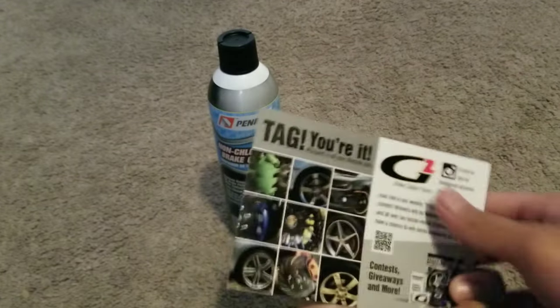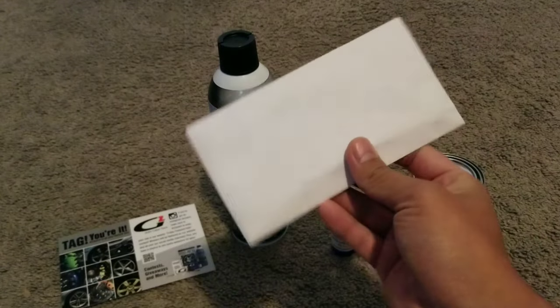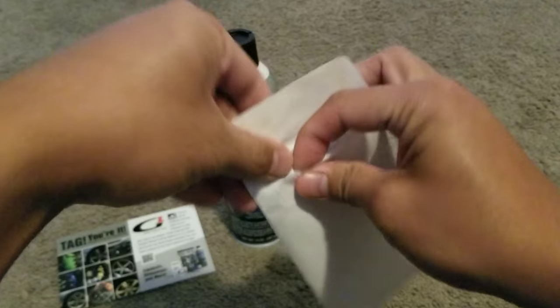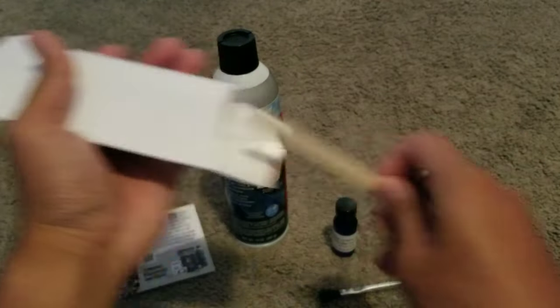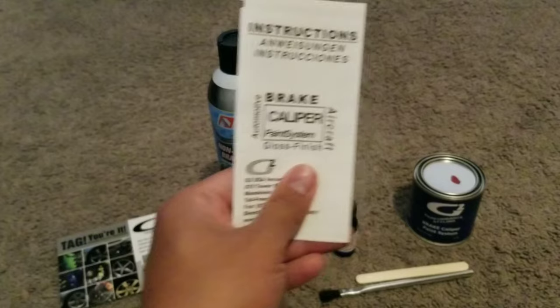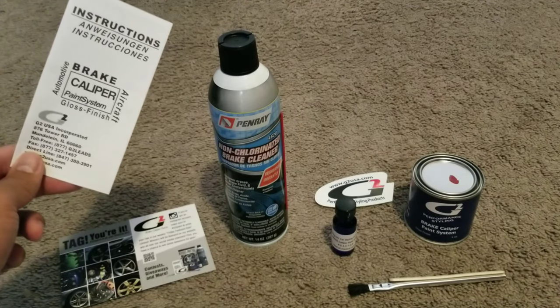By the way guys, I'm not sponsored by them, I just want to share it with you. Inside the envelope there's a paintbrush, a stir stick, instructions, and a sticker. So yeah, quick unboxing — thanks for watching!